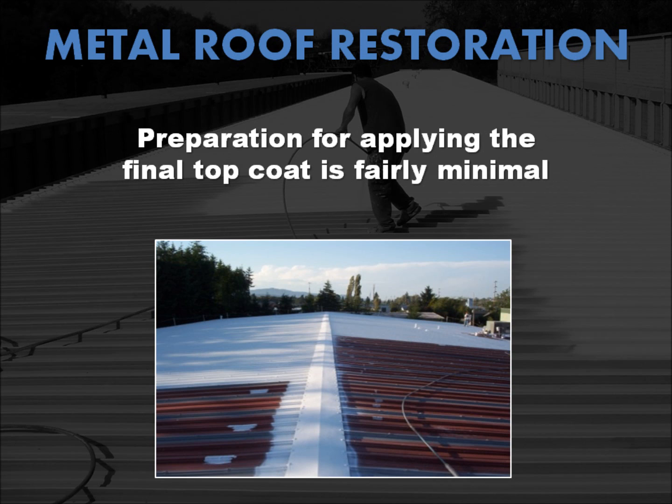The preparation for applying coatings over metal is actually fairly minimal. First, any loose scale, peeling paint, and rust are removed. Then the necessary metal repairs are made to prevent further deterioration. Flashings, curbs, and other projections are repaired and reinforced. Finally, all dirt and debris are removed and the entire surface is cleaned, often by pressure washing with water. A primer is applied before the application of the complete waterproofing system and final top coat.